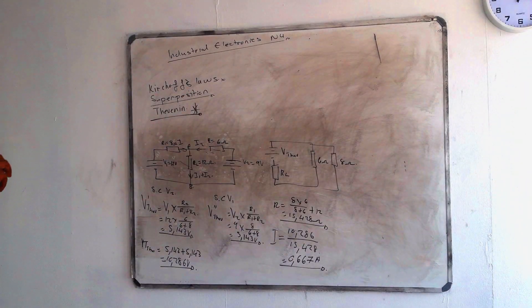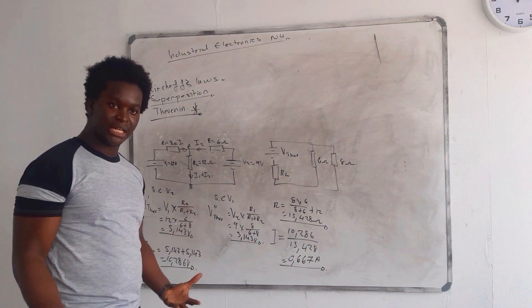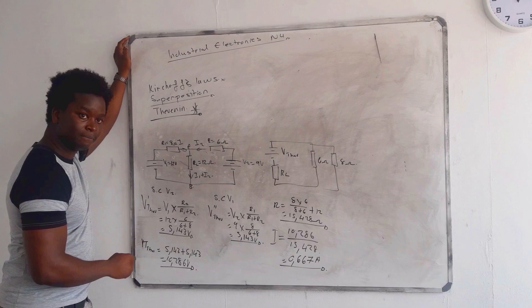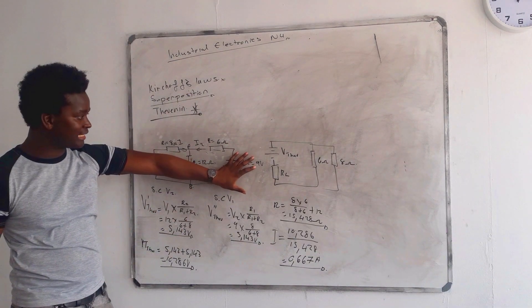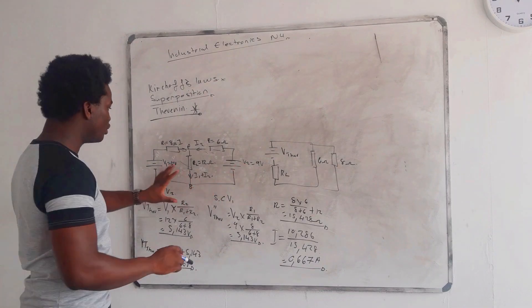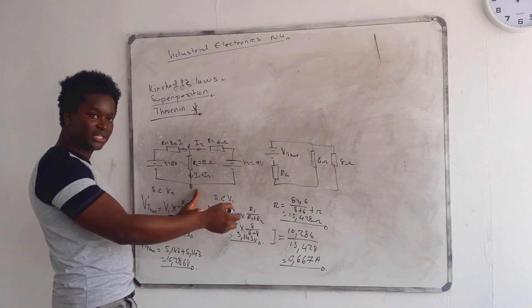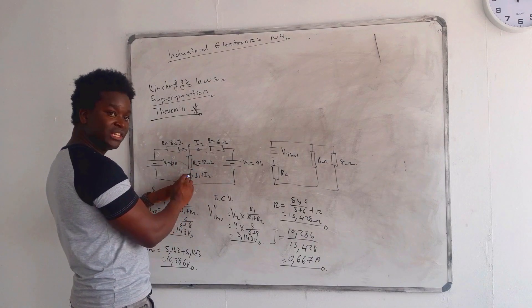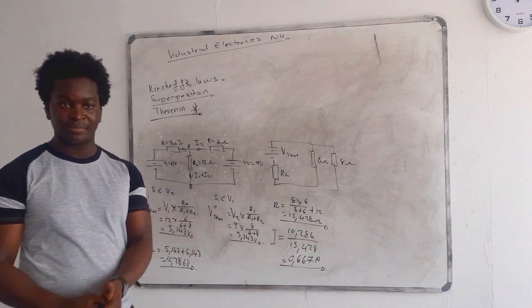Easy stuff, right? Thevenin is finished. They will ask it in many different ways — they might give you another resistor as well. If they put another resistor in, you do the exact same thing: short circuit each source in turn, find V_Thevenin, calculate total resistance, redraw the circuit, then get your total current. That's your technique.